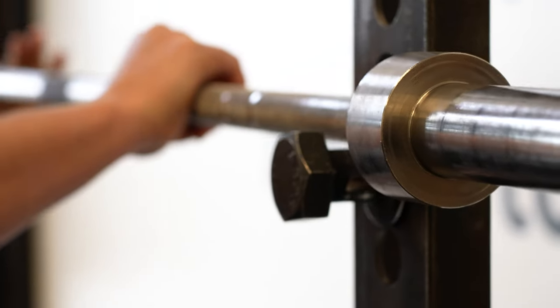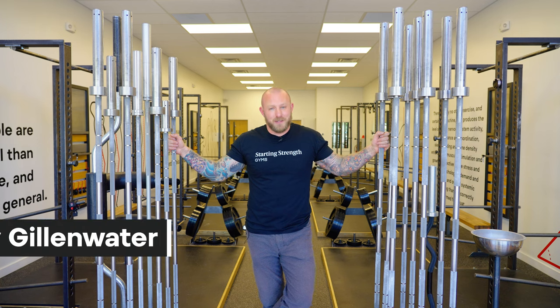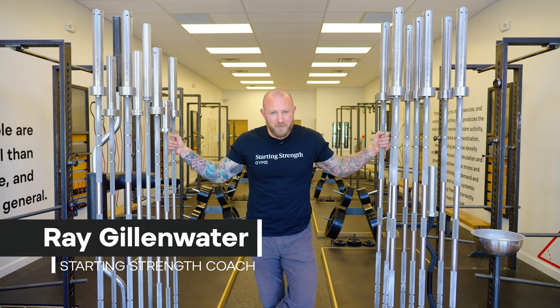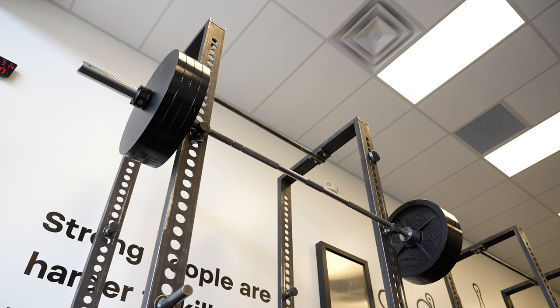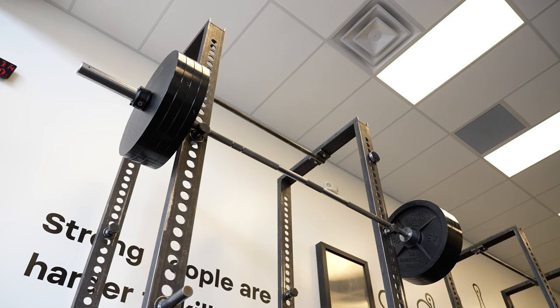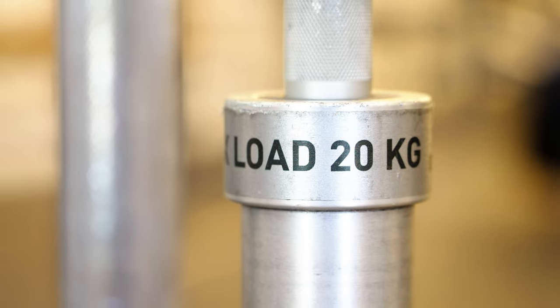For those of you that are brand new to the gym, today we'll be talking about how to select the barbell. You should not assume that the barbell at the gym you're going to is the correct barbell for strength training. The standard Olympic style barbell is 20 kilograms — roughly 45 pounds.